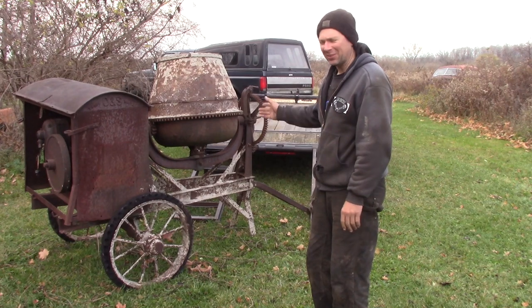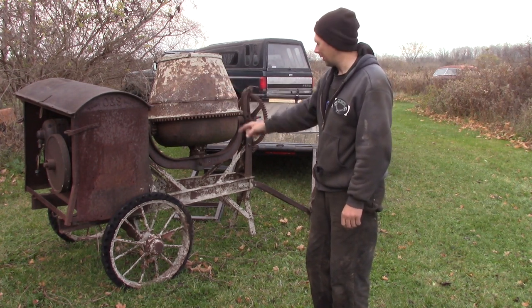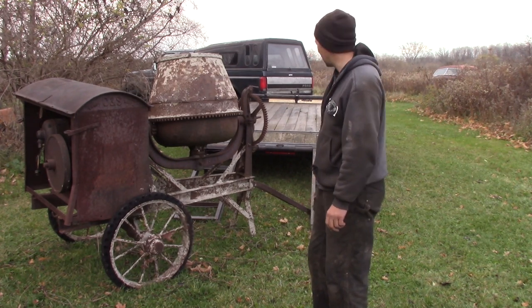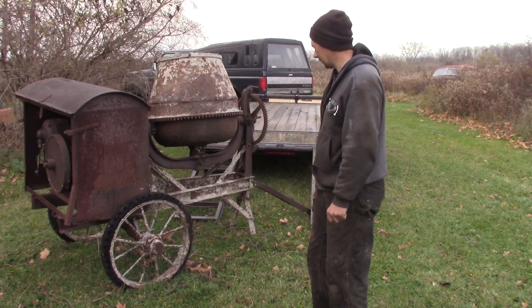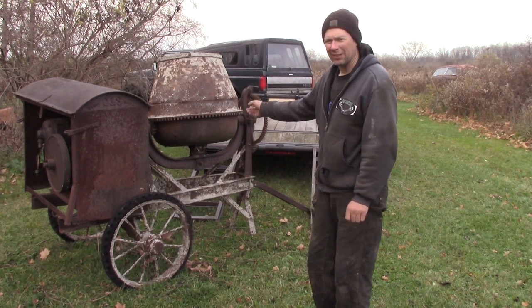We're here at my friend Bob's house. I bought this old cement mixer — it's an O&S, it was run by a hit-miss motor originally, so it's pretty old. It's got solid rubber tires on it. We're going to try to load it up on the trailer and take it back home and restore it. It's kind of windy out, so hopefully I can hear what I'm saying — let's go ahead and get it loaded.